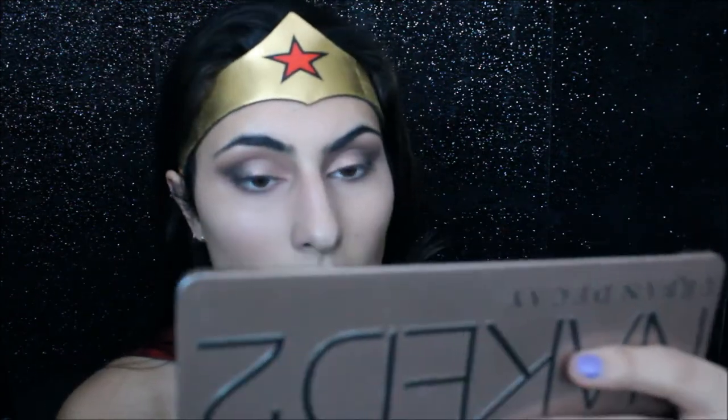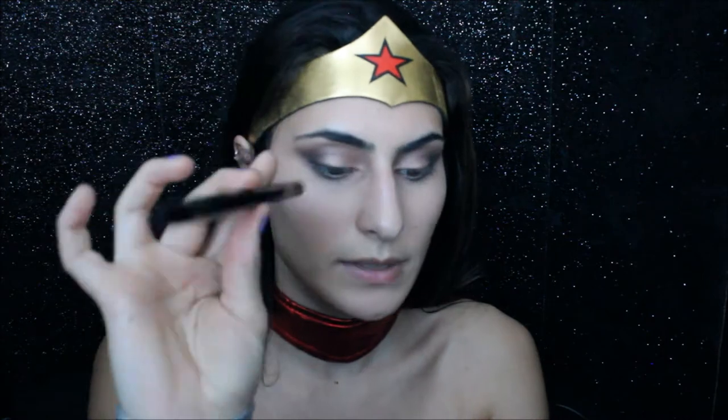I'm going to go in with some eyeliner. This is the Tarte Tarteist Eyeliner — it's got a felt tip on one end and a pencil liner on the other. I'm going to use the felt tip and just draw a really thin winged liner.